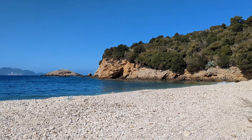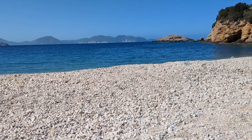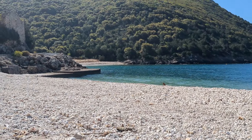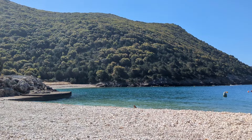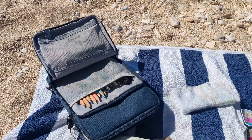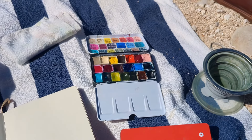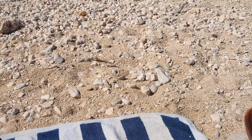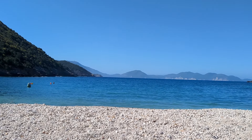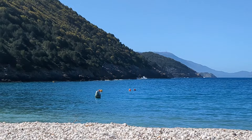Hello, I'm here in Kefalonia on this enormously crowded beach, which is the nearest one to the villa where we're staying. I've brought some art stuff down and I'm just going to do a very quick splodge and scribble painting of this view.